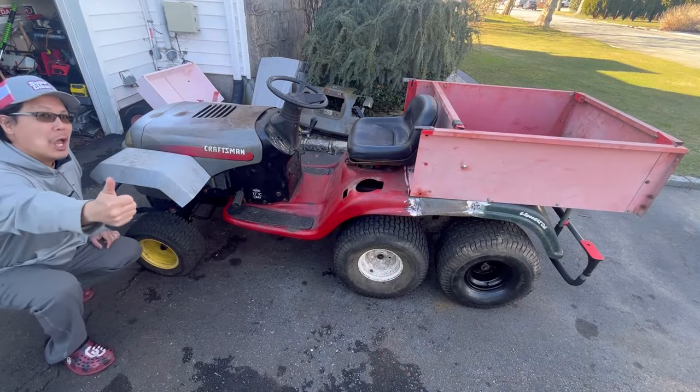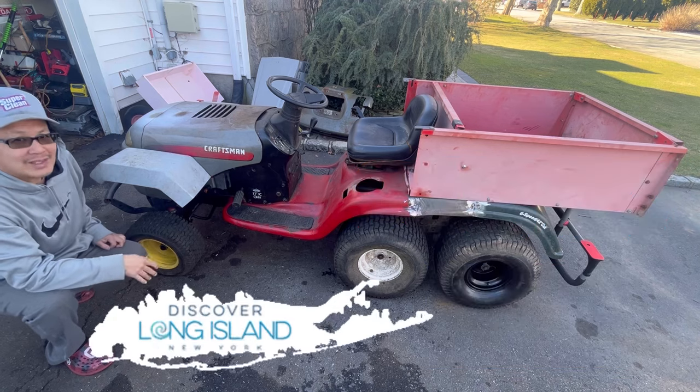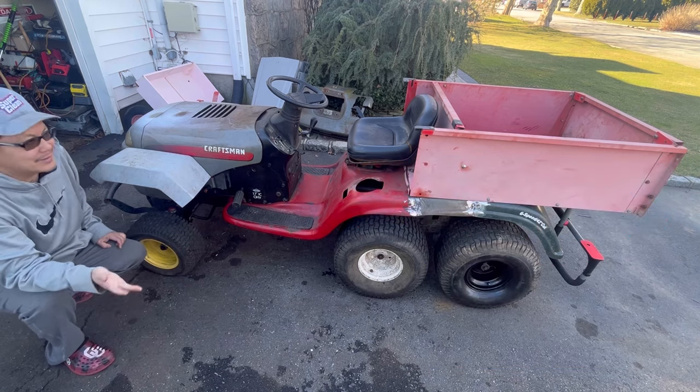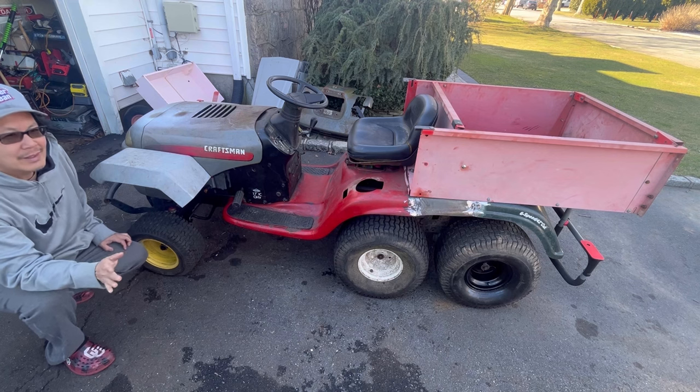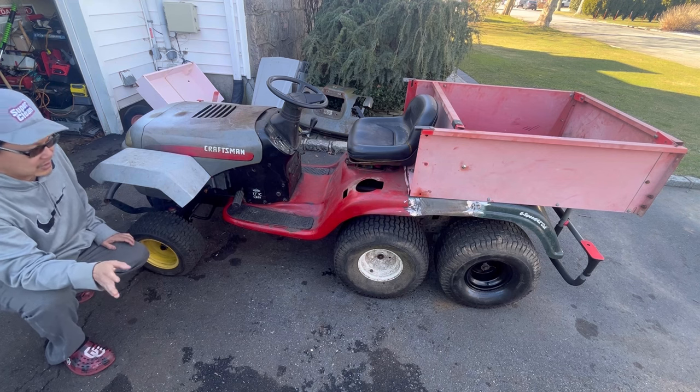Hey guys, how you doing? It's Henry, and Mowers and Blowers. It's a nice warm day today here on Long Island, 62 degrees, and it's March 2nd. It's amazing. I don't think we're going to get any more snow anymore, but of course I've said that before a million times.